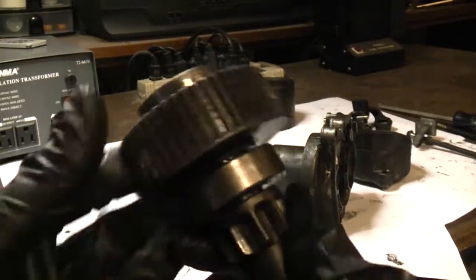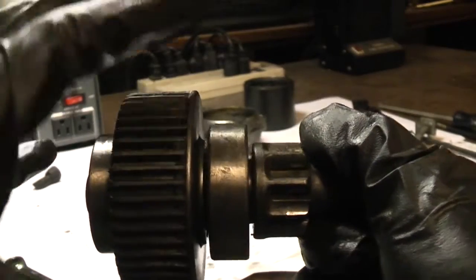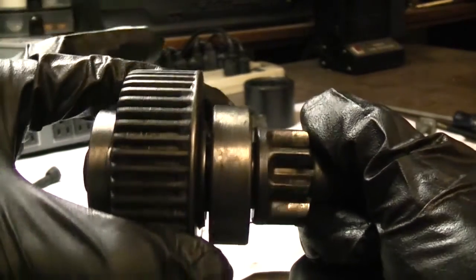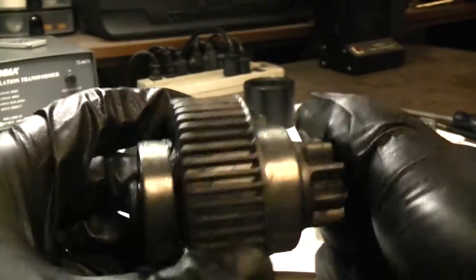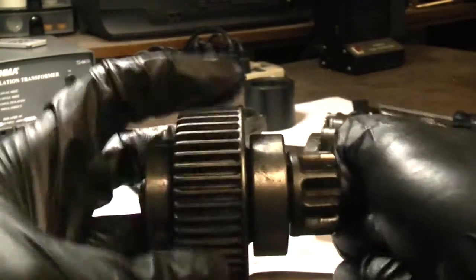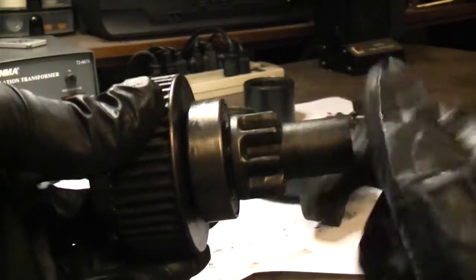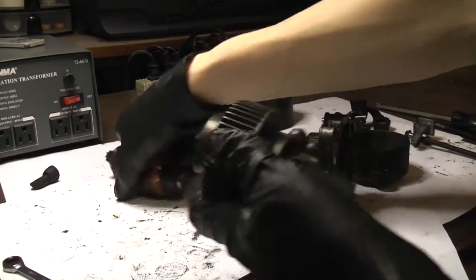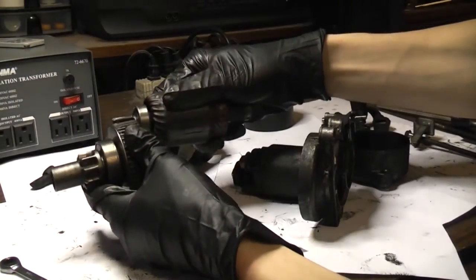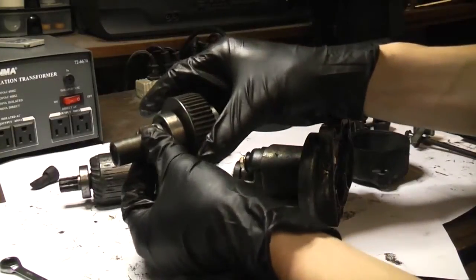Here's the reduction gear slash overrunning clutch slash pinion assembly. There is an overrunning clutch in this assembly, and its purpose is to allow power to be applied to the pinion gear in only one direction. When I turn counter-clockwise, you can see the pinion's turning. But when I turn clockwise, it freewheels — so torque is not being applied to the pinion. There is a gear reduction here, so the starter motor armature is going to spin at a high RPM and the pinion is going to spin at a lower RPM.